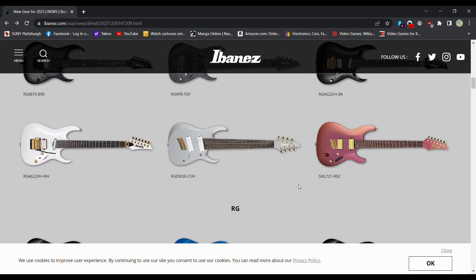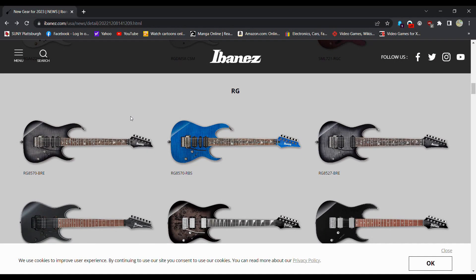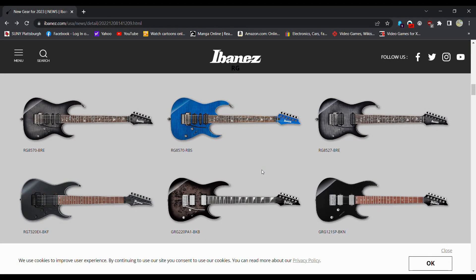Other than that, we've got some fan fret action for you. More Floyds — lots of Floyd guitars. Just seeing if there's anything that really catches my eye.